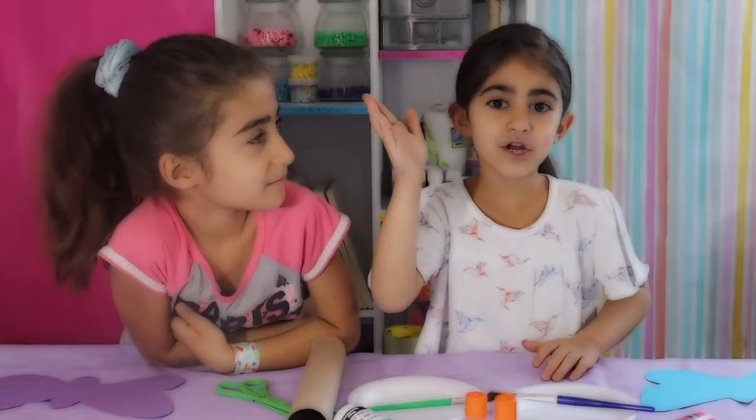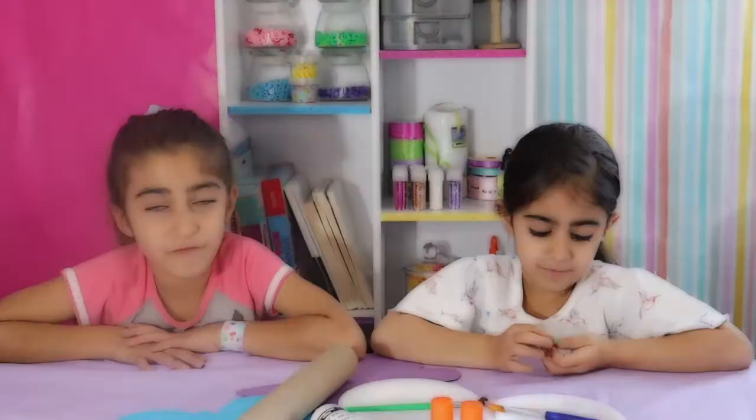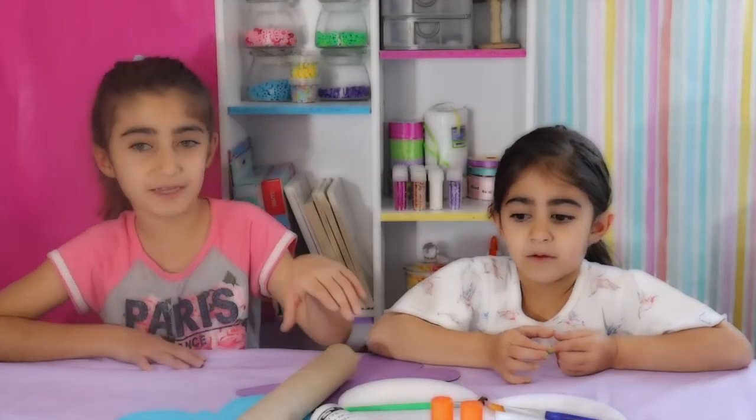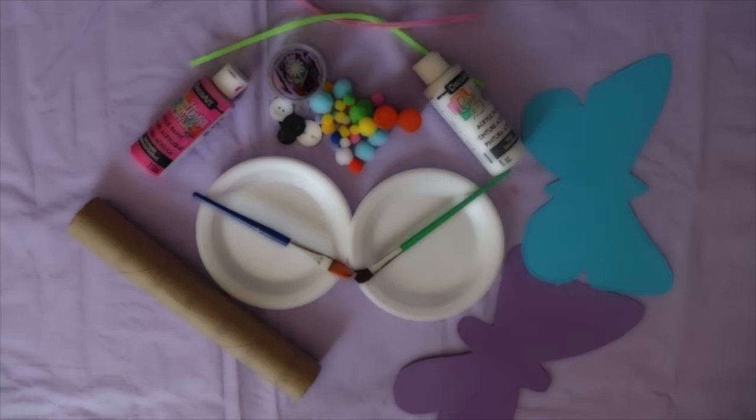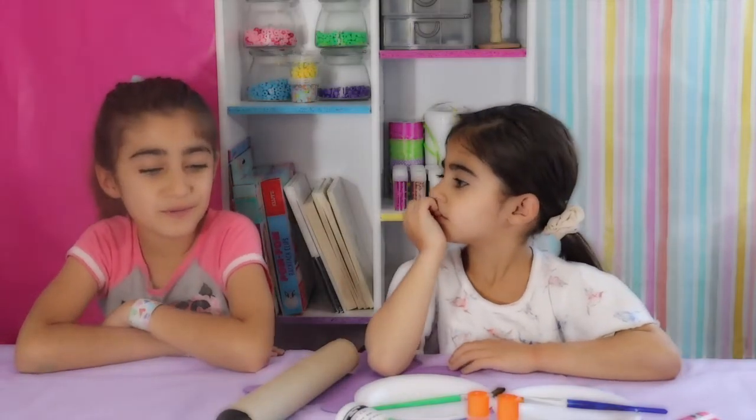Hey guys, welcome back to our show! For today's craft you need butterflies — we cut ours out of construction paper — paint, paint brushes, paper towels, and a toilet paper roll.